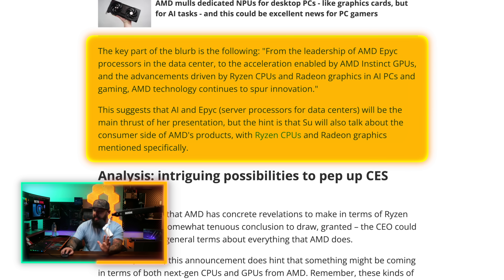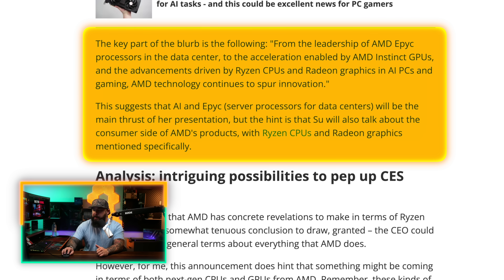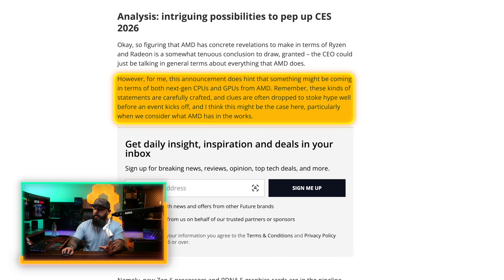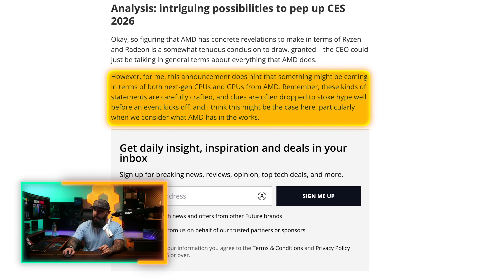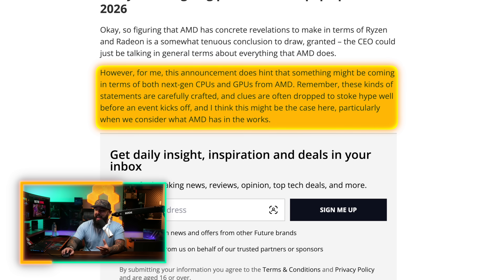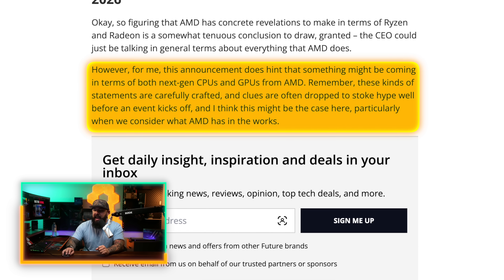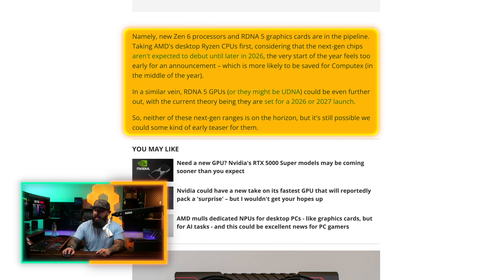This could hint at something coming in terms of next-gen CPUs and GPUs from AMD. Remember, these kinds of statements are carefully crafted and clues are often dropped to stoke hype well before an event kicks off. This is coming from TechRadar, particularly when we consider what AMD has in the works — namely the new Zen 6 processors and RDNA 5 graphics cards in the pipeline. Taking AMD's desktop Ryzen CPUs first, next-gen chips aren't expected to debut until later in 2026, so the very start of the year feels too early for an announcement, which will most likely come at Computex in the middle of next year.